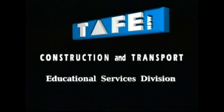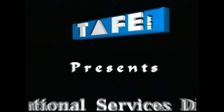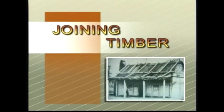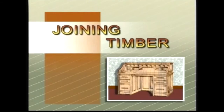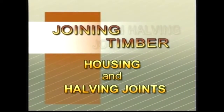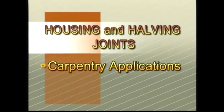As people started to work with wood, it was obvious that there was a need to be able to join timber in different ways for a range of purposes. A variety of useful joints evolved. The carpentry applications for these joints are mainly in house frame construction. The joinery applications include doors, windows, fittings and furniture.